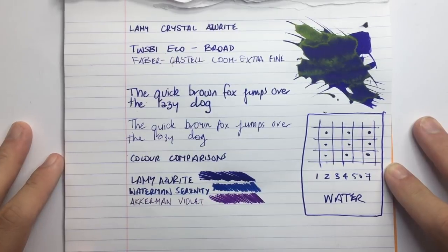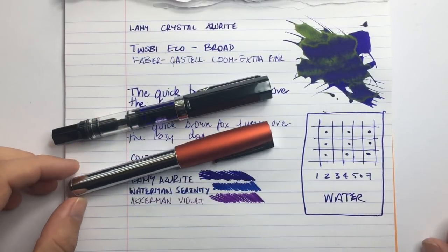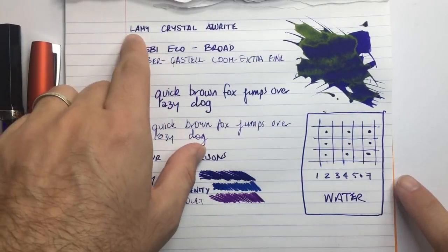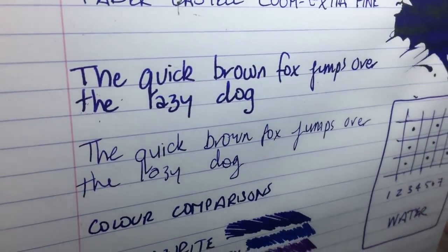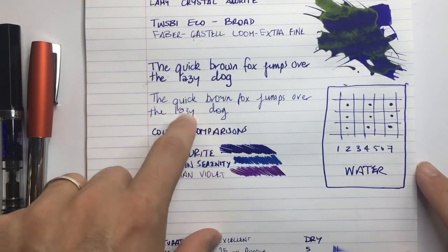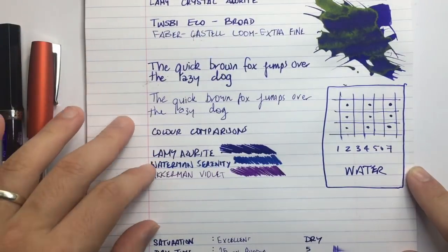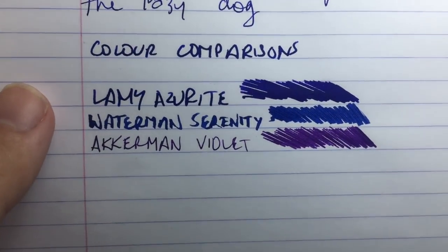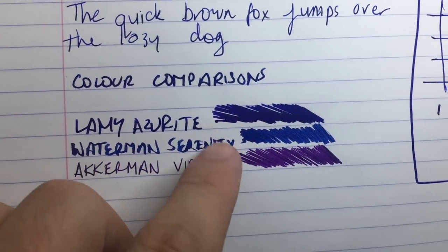Now let's look at it on Rhodia 80 gram paper. I was using two pens for this — a Twsbi Eco with a broad nib and a Faber-Castell Loom with an extra fine. This is a relatively wet extra fine; if you have this in a drier pen you'll get more of the lighter shading. The swab shows a lot of sheen but you don't see as much in the writing. With the broad nib you get a very dark thick line, and the finer nib gives a little more shading. For comparison, I have Lamy Azurite followed by Organics Studio Serenity Blue and then Akkerman Violet — the Azurite fits nicely in the middle.